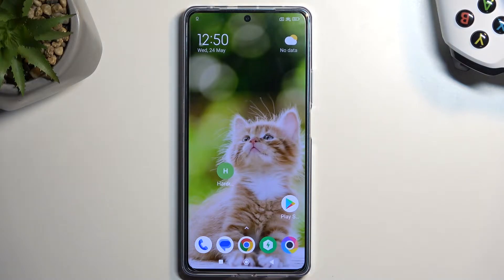Welcome. In front of me is a Poco F5 and today I'll show you how you can boot this phone into fastboot mode.